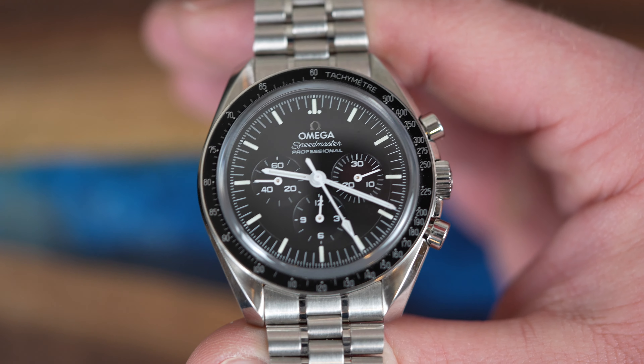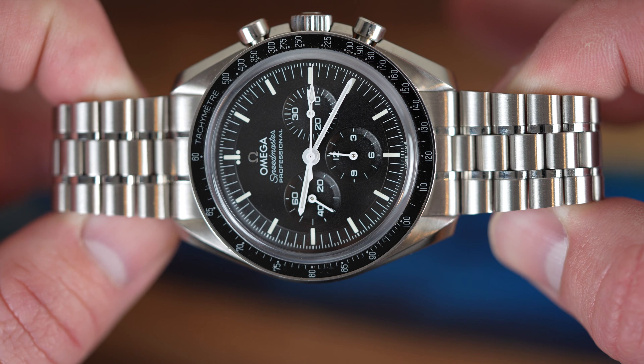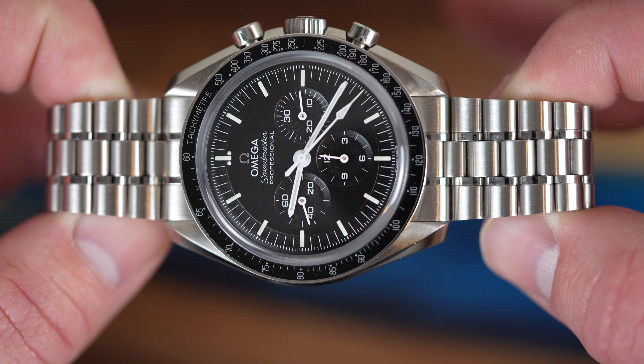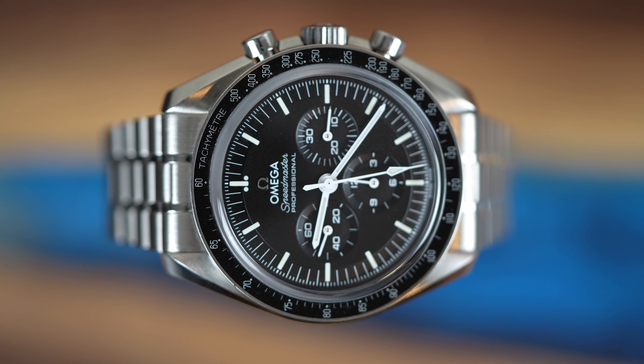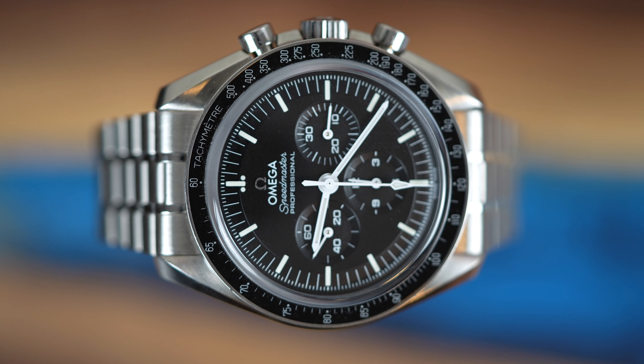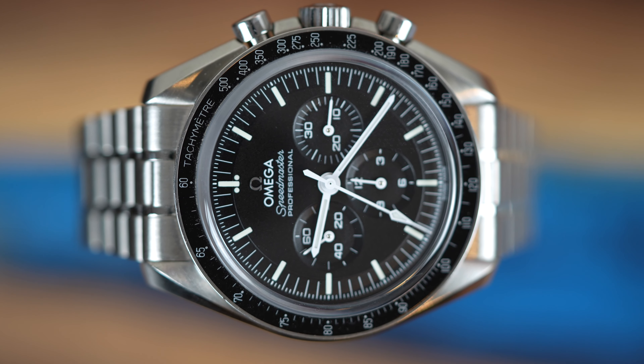The Sapphire crystal on this model is domed with anti-reflective treatment inside. The bracelet is made out of stainless steel and is extremely comfortable. I love the way that it feels, and the taper is very nice. The clasp is honestly one of my favorite clasps in the watch industry today, other than Rolex of course, but I do still love it.